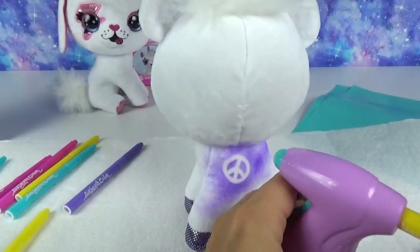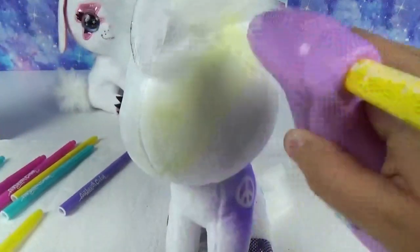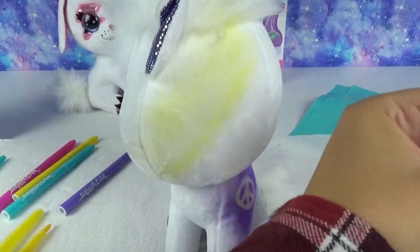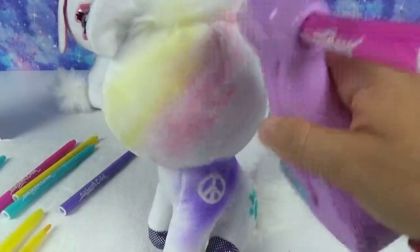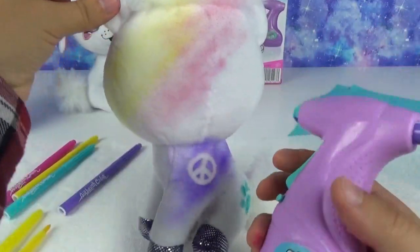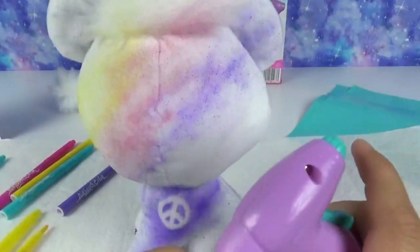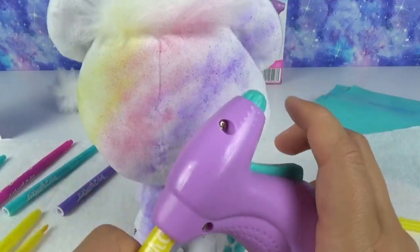Let's do some yellow! Let's switch it up — do some pink, and some purple, and then some teal. She'll have a total rainbow hairstyle, which is super cute. Let's get that on her ear a little bit. How cute does that look, you guys? Who needs to go to the hair salon when you've got this? It's so simple.